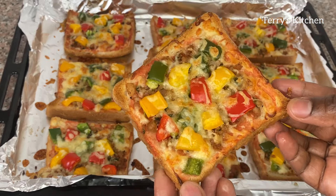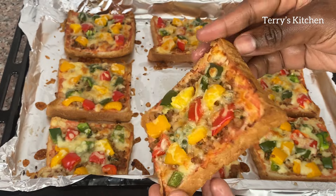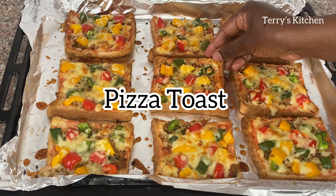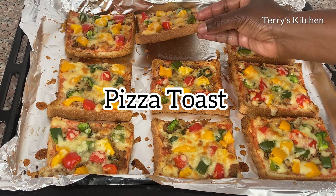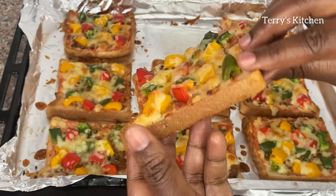Hey beautiful people, welcome again to Terry's Kitchen. On today's recipe I want to show you how to make pizza toast. Kindly watch this video to the end so that you won't miss any step. This recipe is very simple, please do try it and let me know in the comment section after trying.